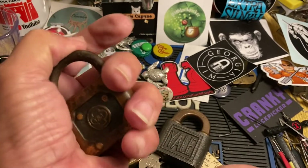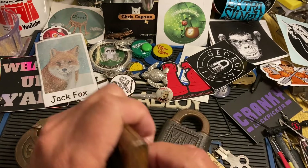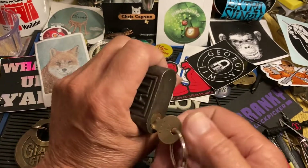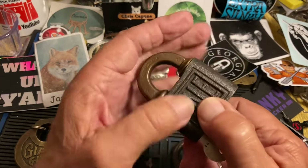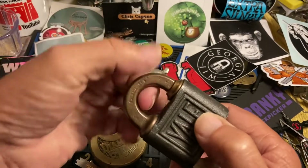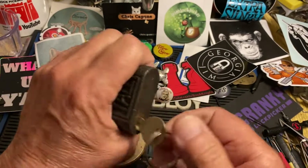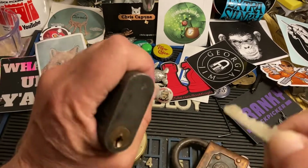I just thought I'd show those — they can be picked. Like this one: you want to put this part in a vise and put a screwdriver to get some pressure — good pressure on this — and you can go in there and pick it.